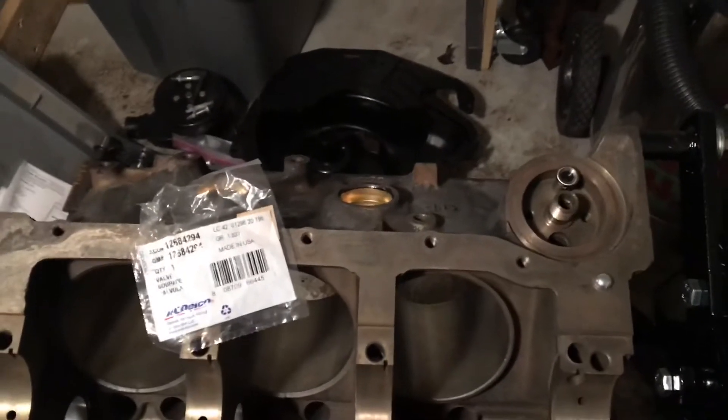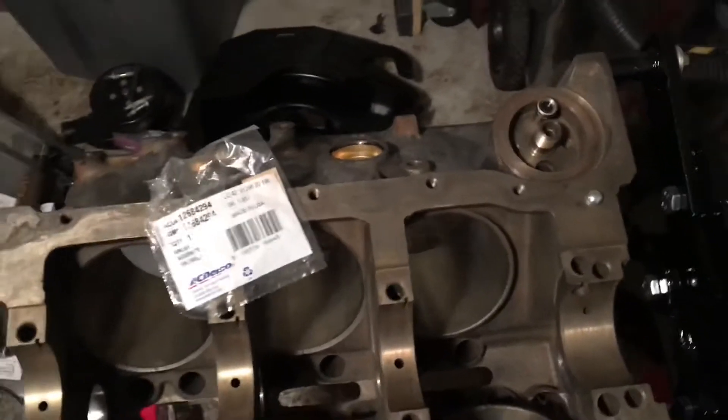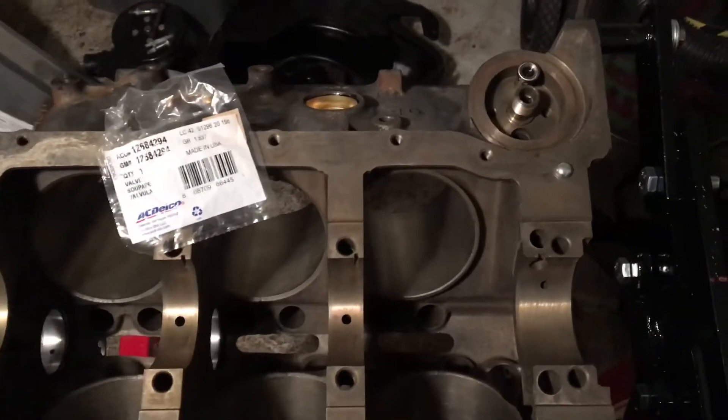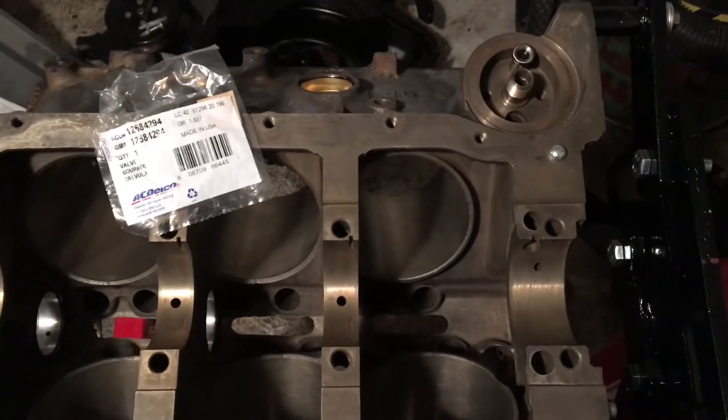Hello, welcome to another video by LSX Engines Tuning and Marine. This video is a follow-up to the preparation of a 4.3 liter V6 marine engine prior to reassembly.